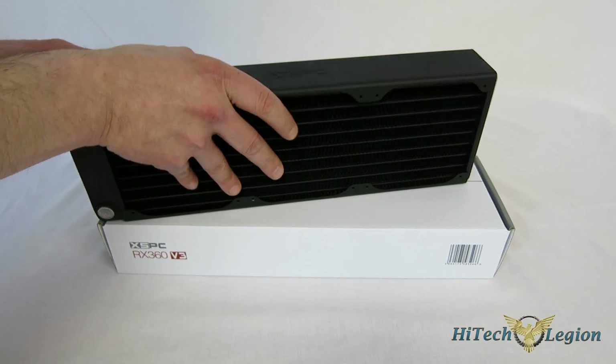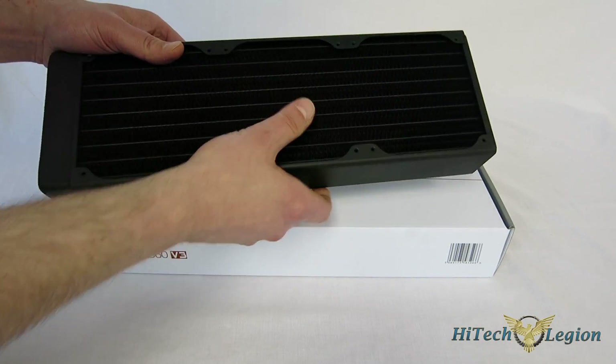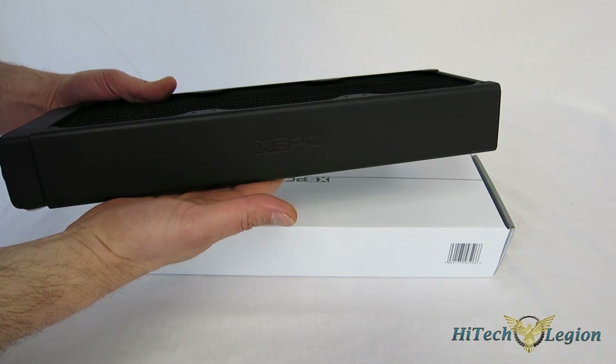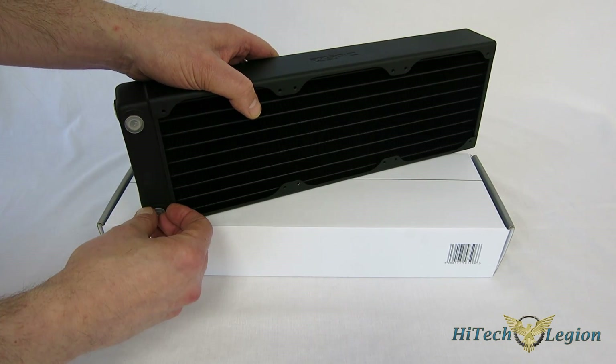So you've got that going here. It's beautifully done — all matte black finish throughout. The core itself is matte black as well. Very nicely finished, so it's going to make a very nice appearance in your case. Moving on, you've got four G1 quarter plugs.